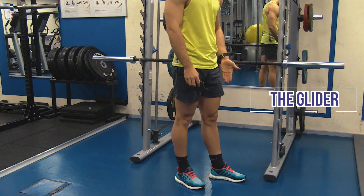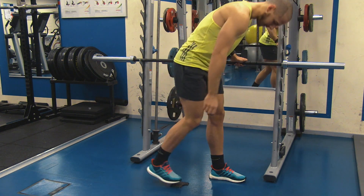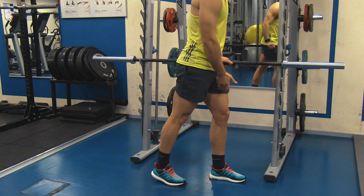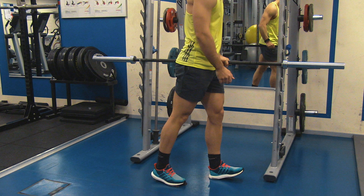The third exercise is called the glider. Start from a position with an upright trunk. Hold on to a support rail and stand with the legs slightly split. Put the body weight on the heel of the injured knee — in this case the left — with approximately 10 to 20 degrees of knee flexion.